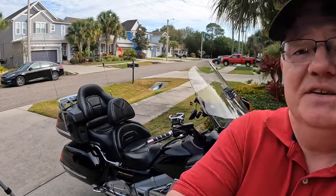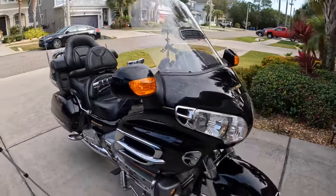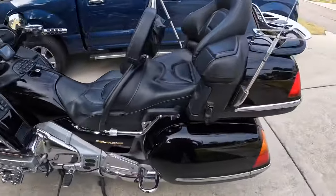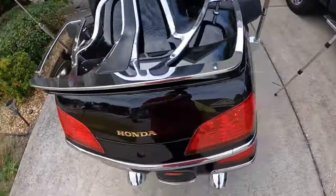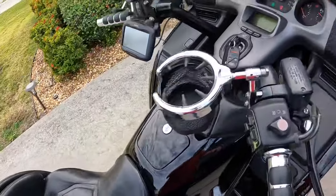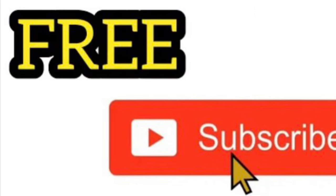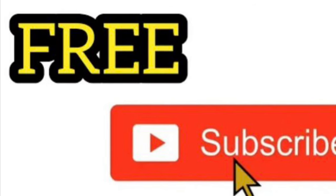I want to thank you guys for coming along today. Hopefully this made the Goldwing a little less intimidating — if you've never ridden one before or you're thinking about getting one but think it might be just a little too big, do not worry about that. Take a test ride and have somebody show you in person what I've just shown you here. It really is not that intimidating, and then you get to ride this amazing machine. Please remember to like and subscribe so we can continue to bring you more videos. Have a great day!